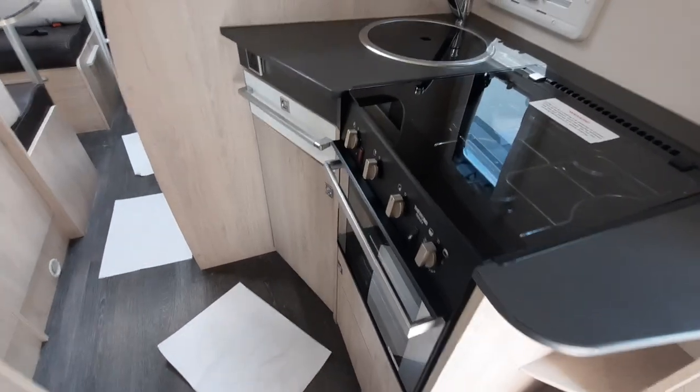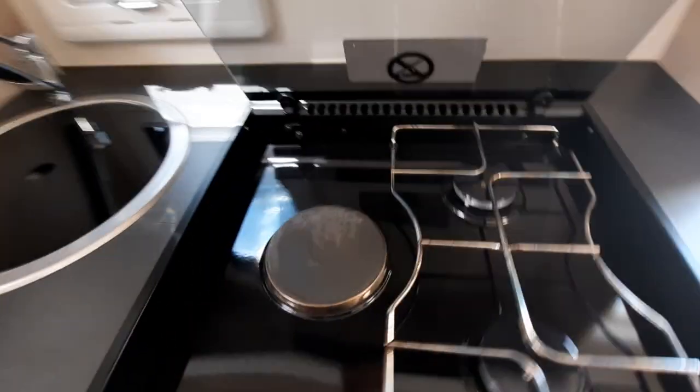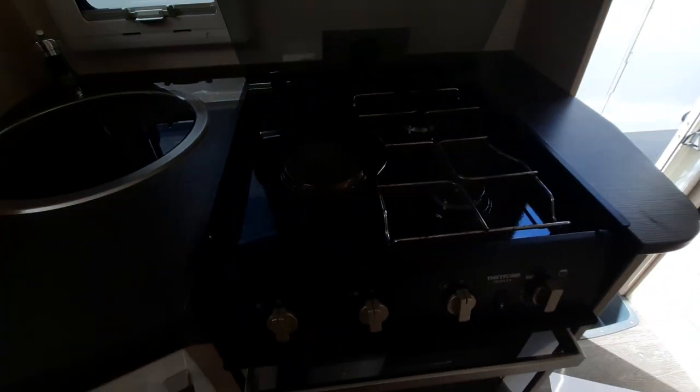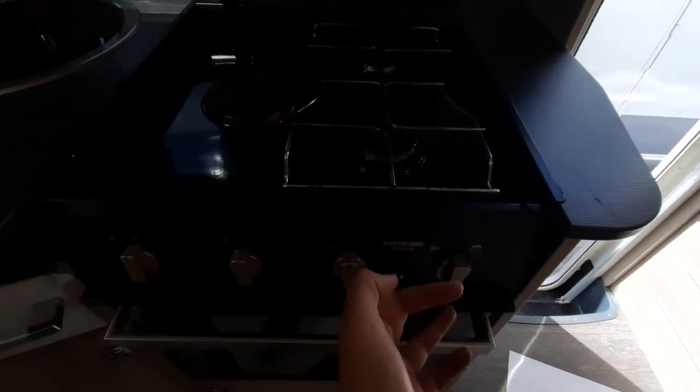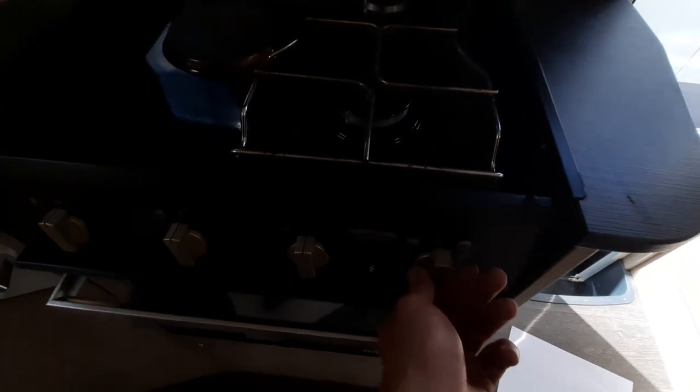Next, in your kitchen area, you have your oven, grill, and hob. You have an electric hob along with two gas rings. This works the same as a normal domestic hob — the only difference is you need to hold in your igniter to feed the gas through.